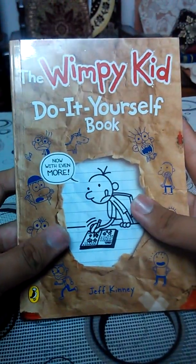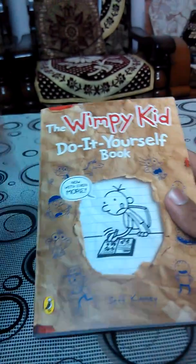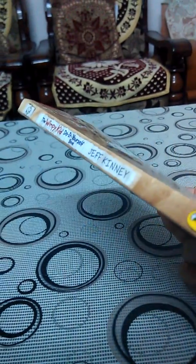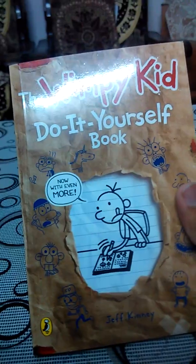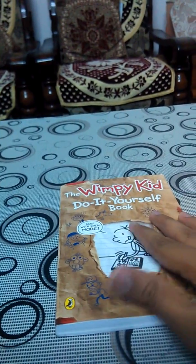So that's the video. I don't recommend this book to anyone — it's just an activity book, nothing else. I think the original Diary of a Wimpy Kid is good; the story is good. Thank you guys for watching my video. Next I will be posting a new video for Diary of a Wimpy Kid: The Long Haul. Thanks!